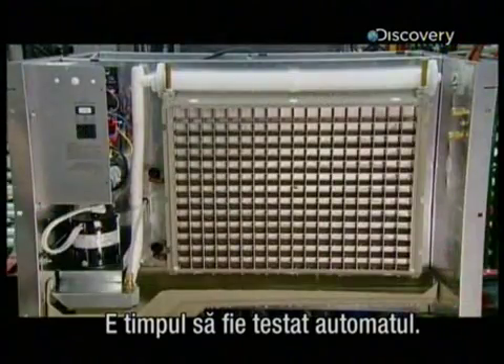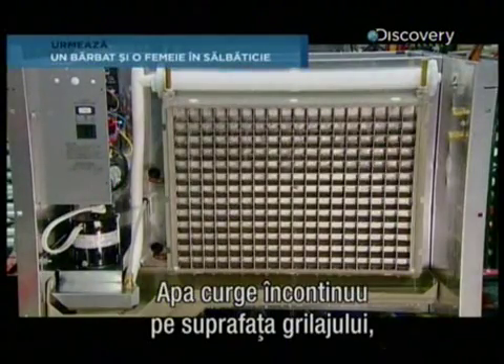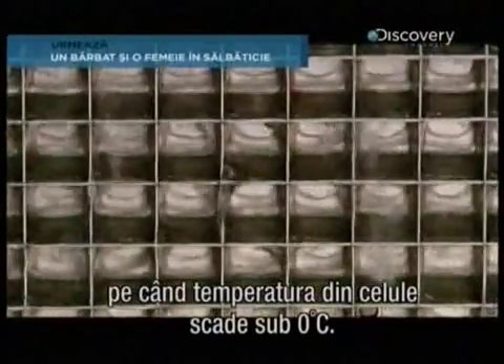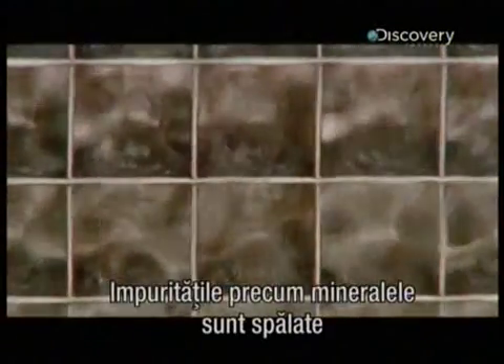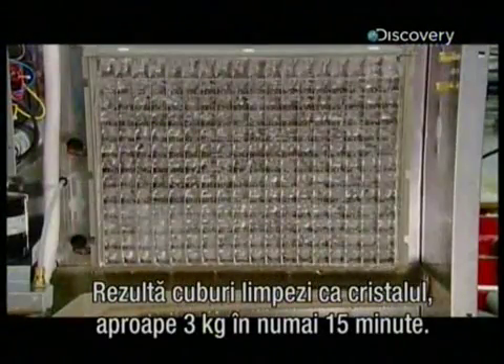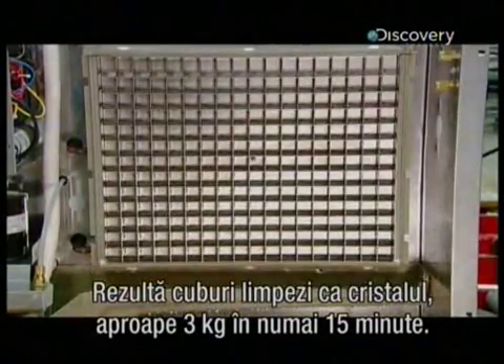It's time to test this ice maker. Water flows continuously over the surface of the evaporator grid as the temperature inside the cells drops below freezing. Impurities like minerals are washed away as the water turns to ice, and the result is crystal clear cubes — almost 3kg in just 15 minutes.